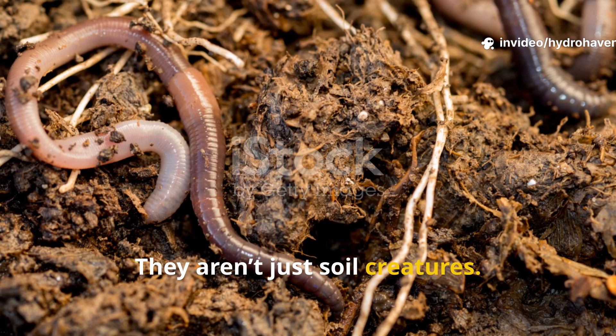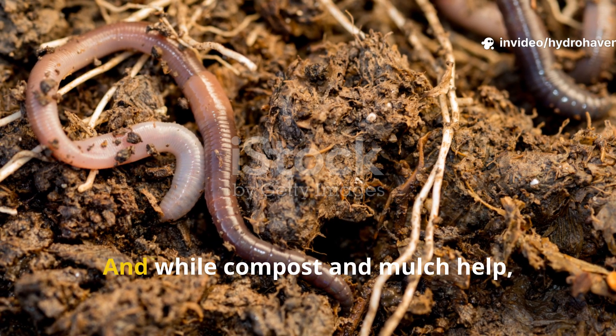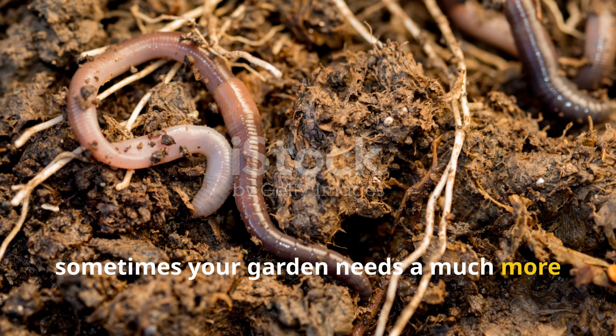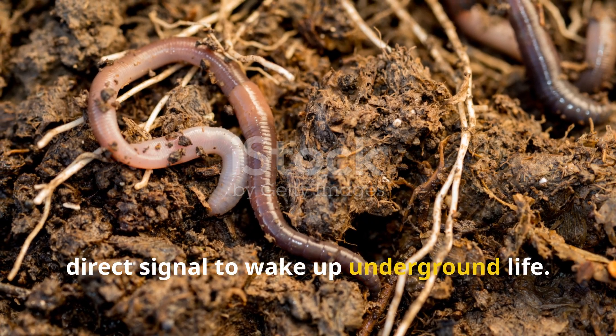They aren't just soil creatures, they're ecosystem engineers. And while compost and mulch help, sometimes your garden needs a much more direct signal to wake up underground life.